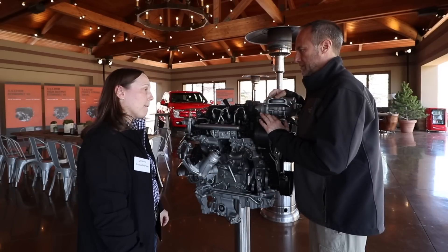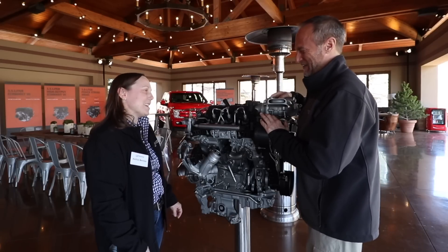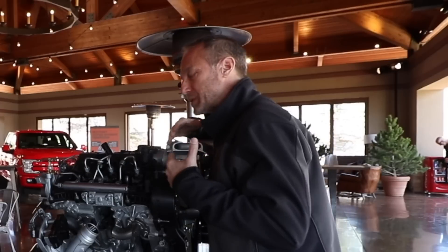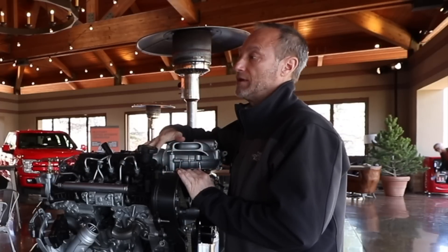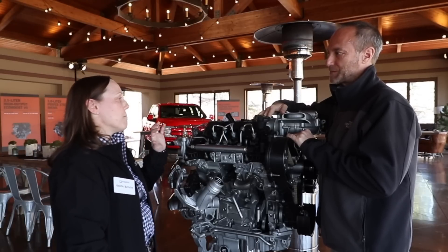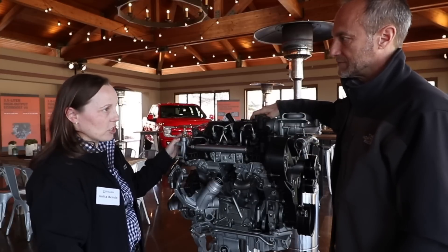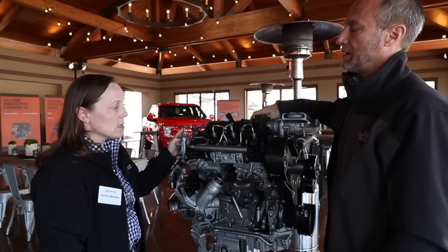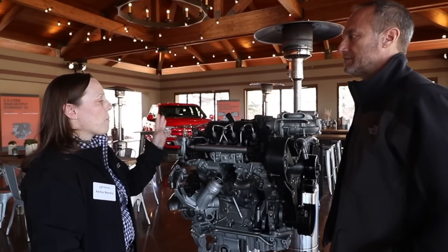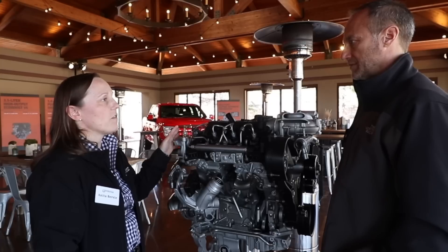The 6.7-liter — don't they call it the Scorpion? Scorpion is the internal name we've given that one. The 6.7 is a fairly proven engine. Being this is new, it would be good to know from a buyer's perspective that this will be as durable as the 6.7. This engine has gone through the full gamut of Ford tests: bottom-end durability tests, start-stop tests — it is fully proven out for the design life of this engine, which is 150,000 miles. One thing unique about this engine in the F-150 is the warranty — the powertrain warranty is 5 years, 60,000 miles, but the engine specifically, being a Power Stroke, is 5 years, 100,000 miles.